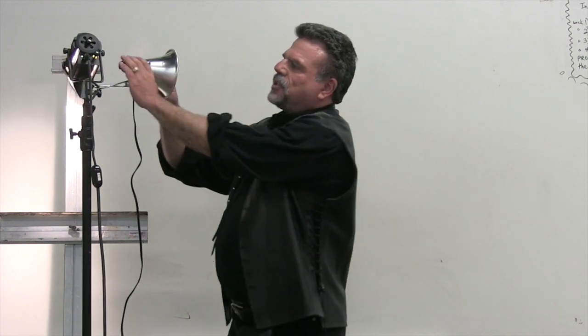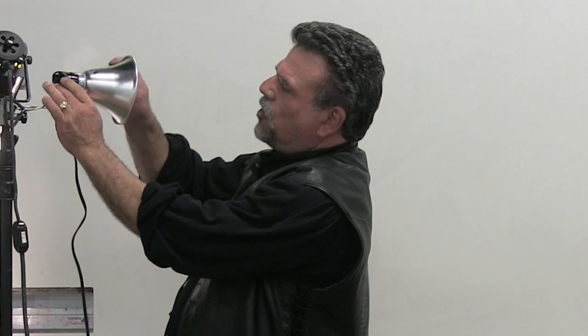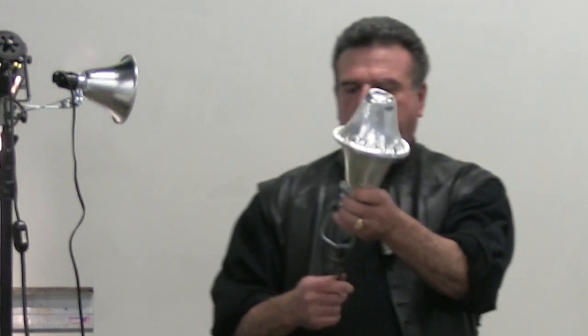What you do is buy two of these clamp lights. They unscrew — see how that unscrews? Then you go and get yourself silver aluminum duct tape. You take the other one apart, take the hood off, and duct tape it to the front of this one.